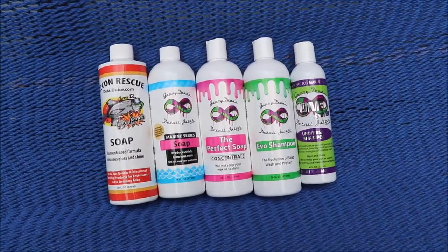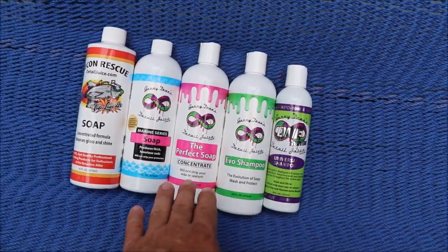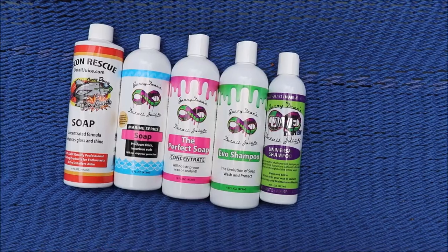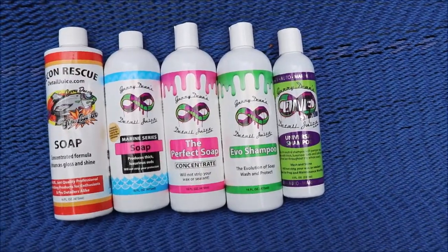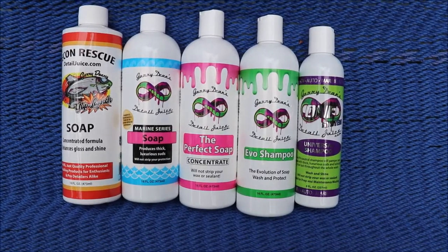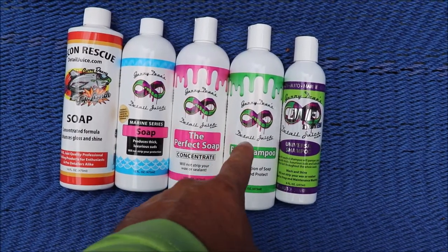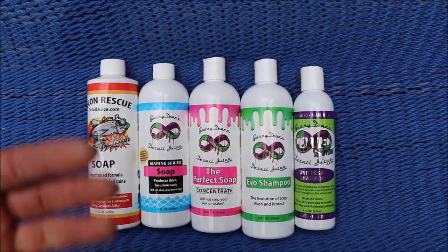The Perfect Soap is tried and true. Besides the new Universal Shampoo, this one is actually four times more concentrated than the Perfect Soap. You've got bubblegum scent, it's pink, it's a pleasure to use. No protective ability, but it rinses clean, you get incredible value for your money, and it just works really well.